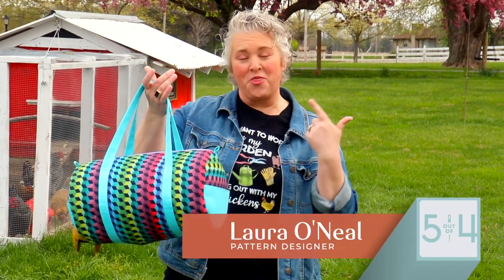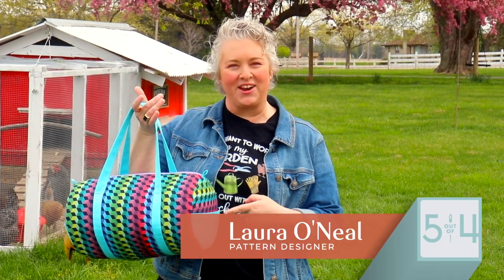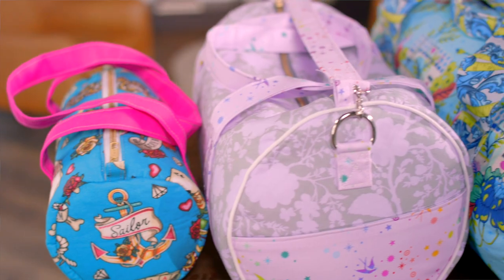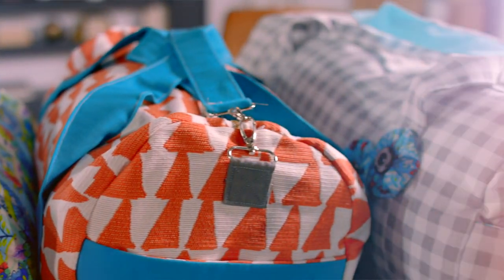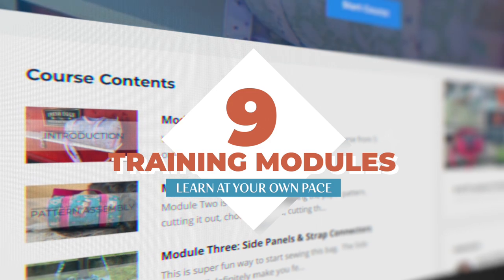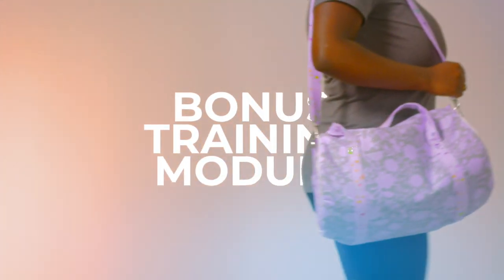Hey there, I'm Laura from 5 Out of 4 Patterns and I want to introduce you to the Marigold Duffel Bag Pattern and Video Course. It comes in five sizes from mini all the way up to the weekend getaway size. You'll get lifetime access to nine video training modules plus a bonus training module.